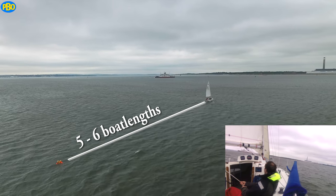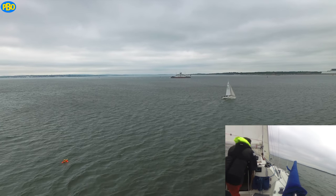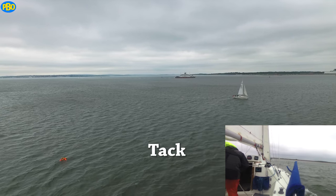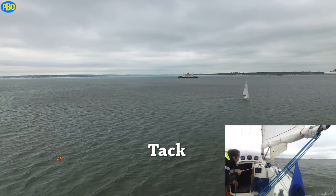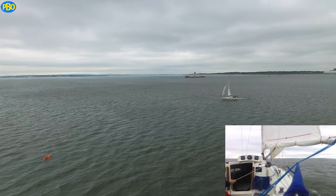When you're ready, you can tack. And when you're settled on the other tack, bear away onto a run and cross your own wake.